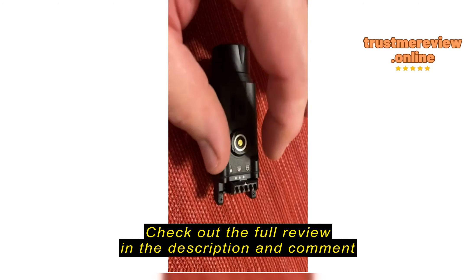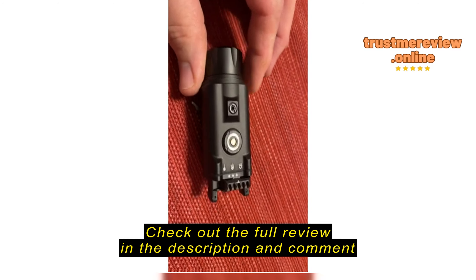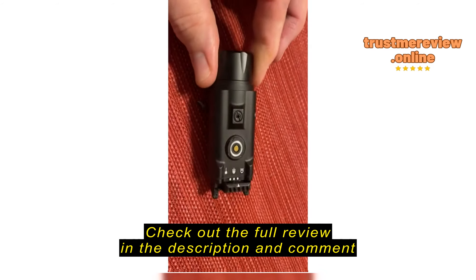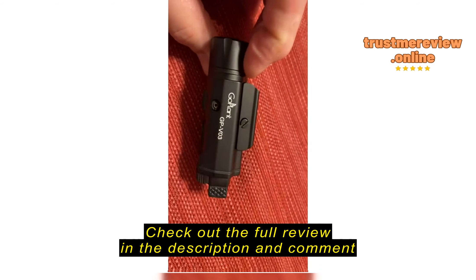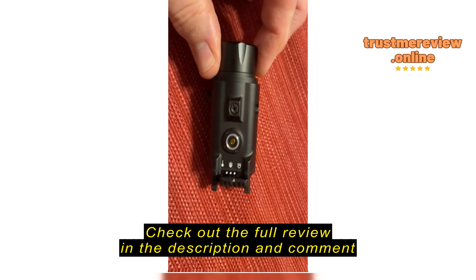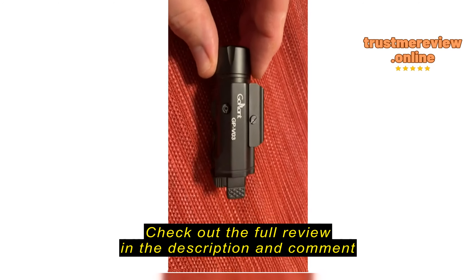It also has the strobe feature. Charging is very simple — it comes with a cord that uses magnets and just attaches right to the charging port. It charges quickly and battery life is good. No problems there so far, no issues to this point.